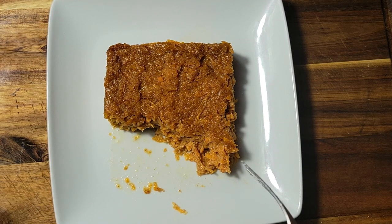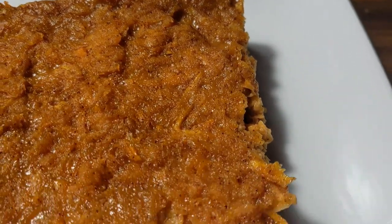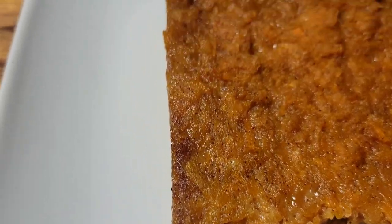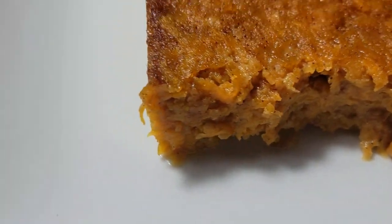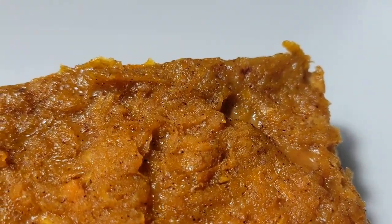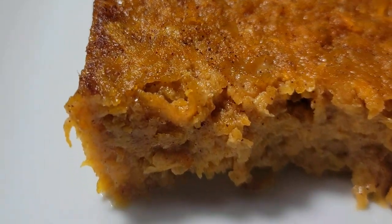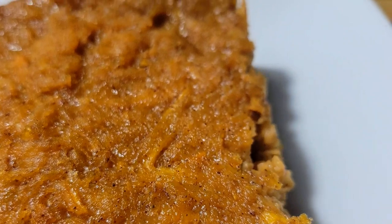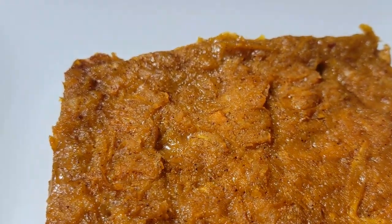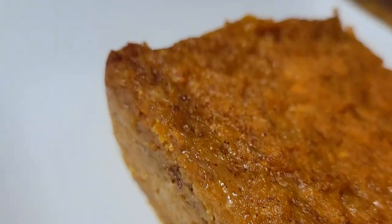All right guys, you definitely got to try this! If you enjoyed this video please give me a thumbs up, leave me a comment, and subscribe to the channel if you're new — also hit the post notification bell so you know when I post a new video. The next video is going to be a sweet potato cake, followed by sweet potato pie. Follow me on Instagram, Facebook, and Twitter at Cooking and Chilling with Kenny, and until next time, guys — peace!